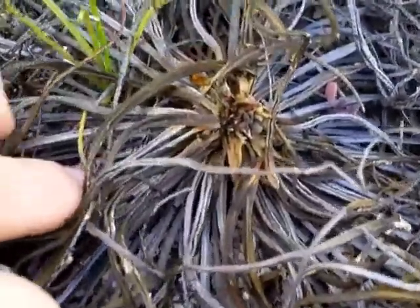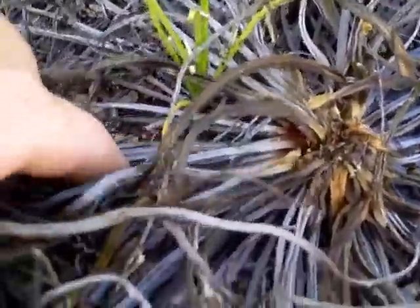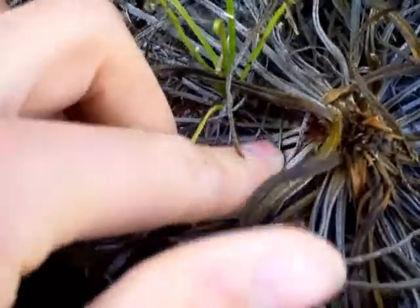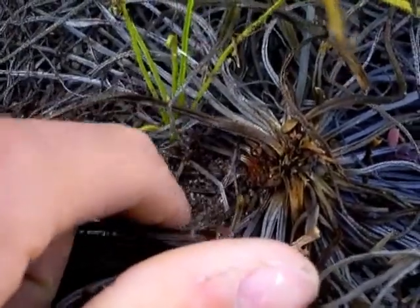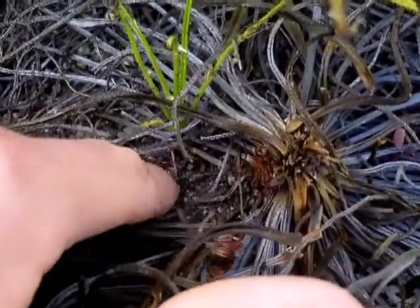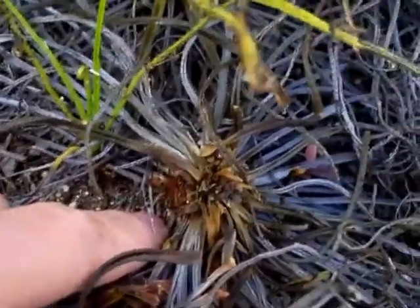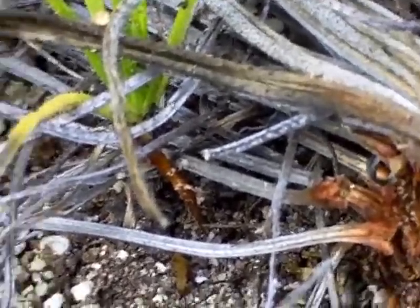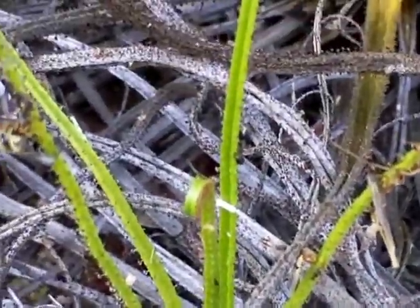One of the cool things is that although the parent dewy plant died, it left a baby. So I actually still have four plants. This baby — I don't want to dig in there too much — I kind of think it's actually attached. There are a lot of leaves right there, but yeah, it's actually attached right there. It looks like it's kind of carrying out of the parent.